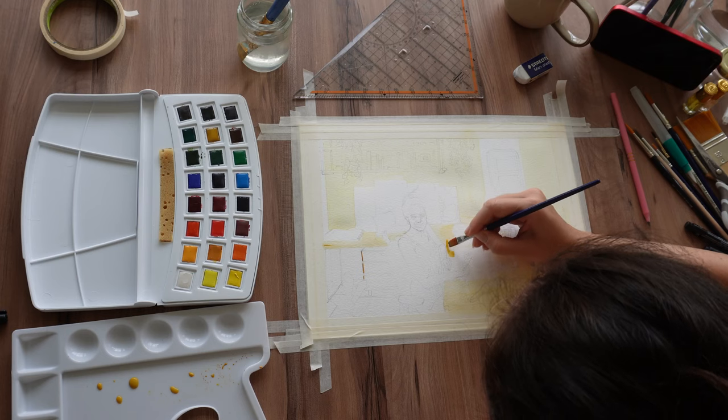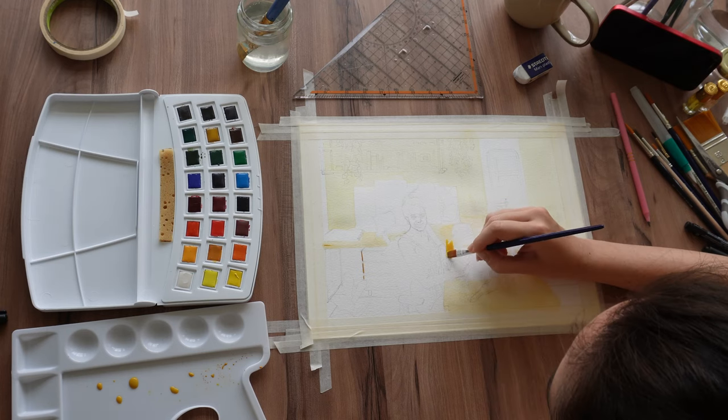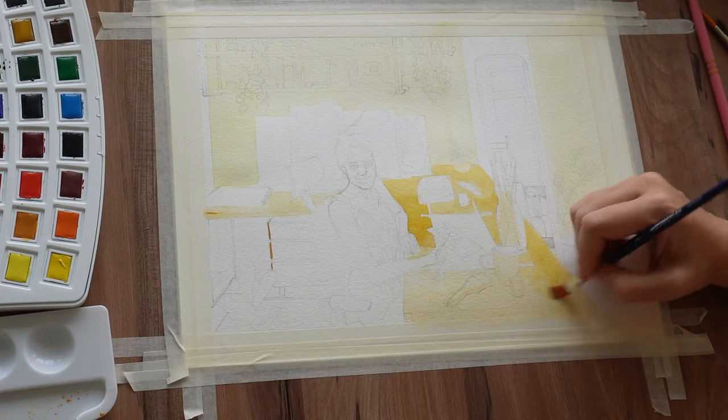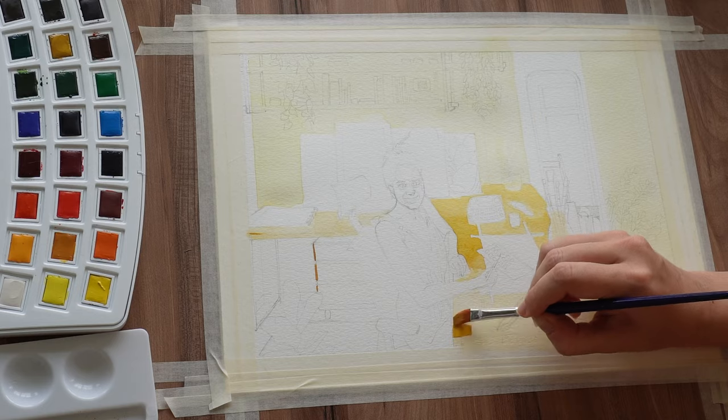I like acrylics, I like oils, I like pastels — I like just things that you can work on quite fast and don't need to overlay a million times over.